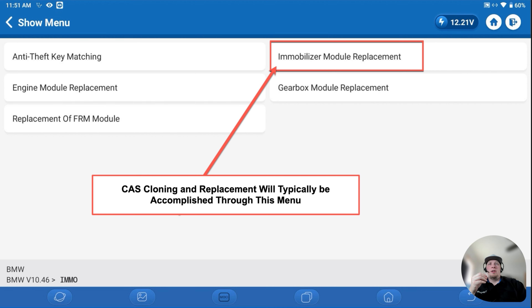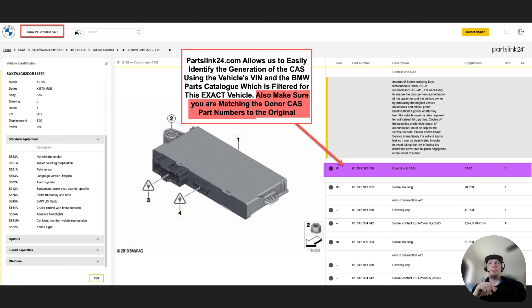You'll get a menu showing various module replacements. Depending on which module you need to replace, choose the appropriate menu. In this case, we're replacing the CAS — the primary immobilizer module — so we're going through the immobilizer module replacement menu. To figure out which CAS we have in the vehicle, we can use a very helpful subscription website: partslink24.com.